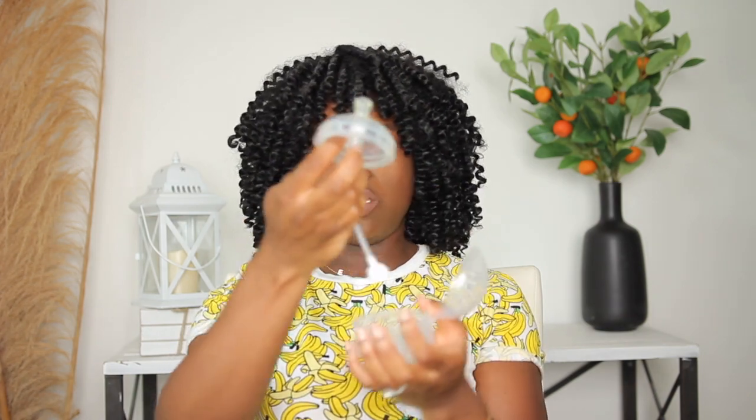I talked about the Komotomo bottles in my newborn essential videos and even mentioned them briefly in my What's in My Diaper Bag video. This is what a regular Komotomo bottle looks like, and you can convert these into sippy cups — this is what it looks like once it's converted. I also have the straw version, which comes in a little container with the nipple and a small tube that you connect and attach to the bottle so the baby can drink from it. I find this is really good for transitioning babies from regular feeding bottles to sippy cups and straw cups.